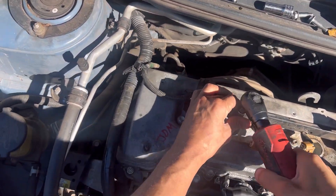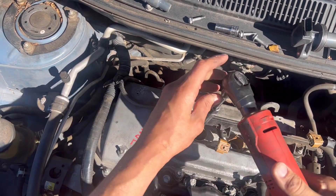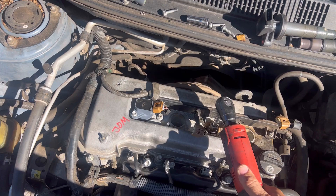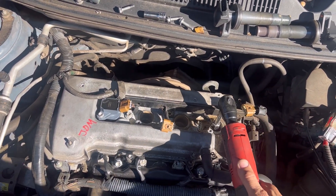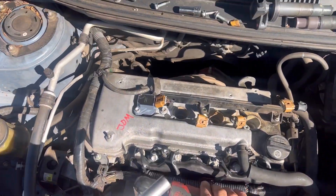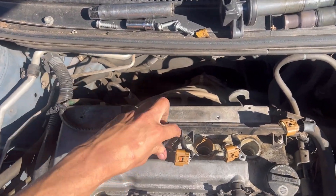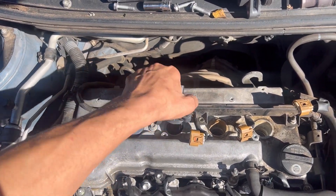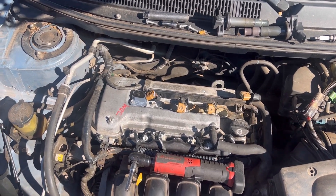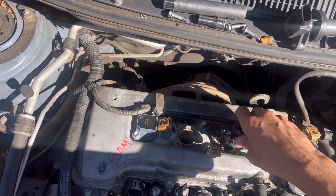My socket is not doing what it's supposed to do today. Grab the old coil, stick it down in there, and it'll pull right out. This plug is very wet — smells like gas. So I know it's getting fuel.